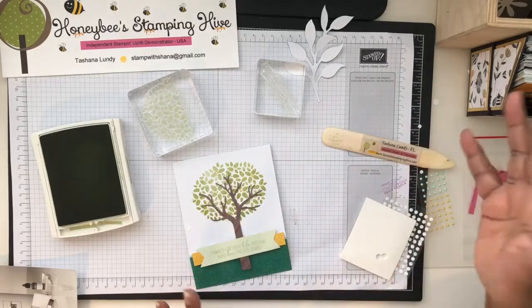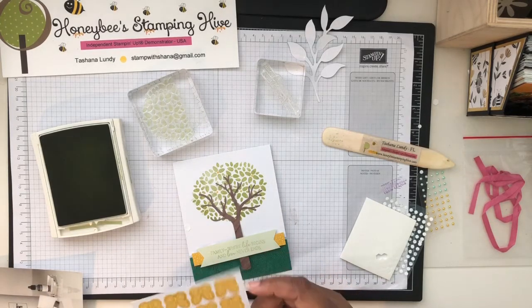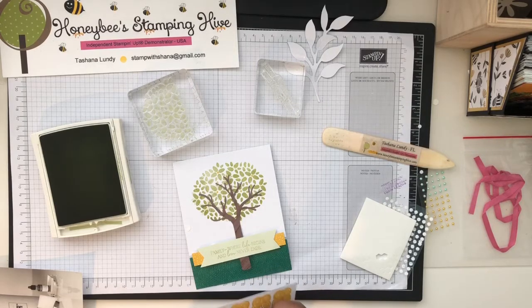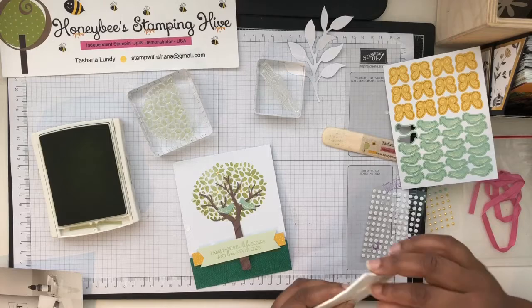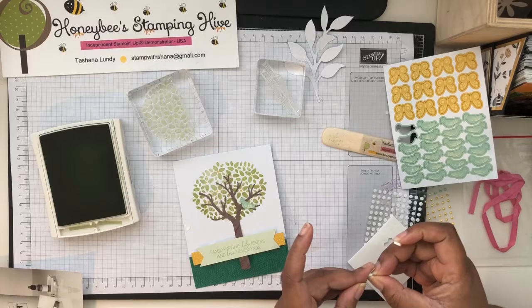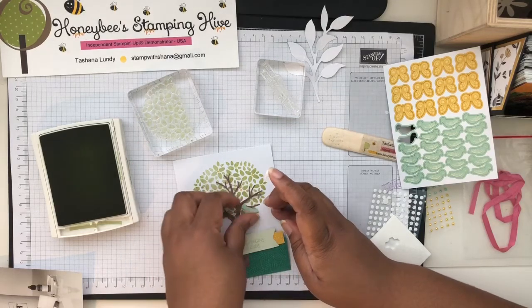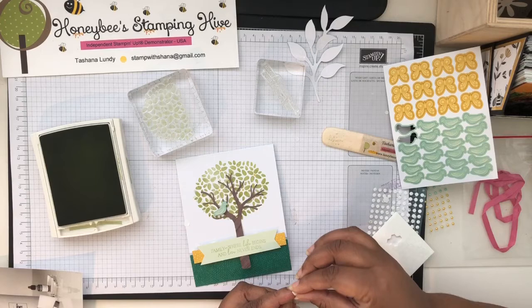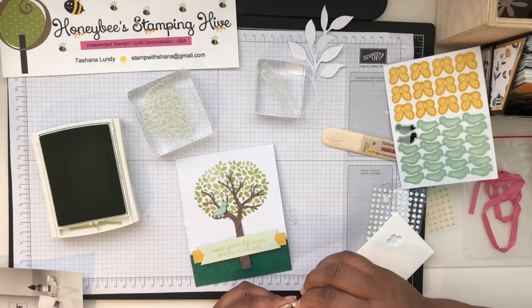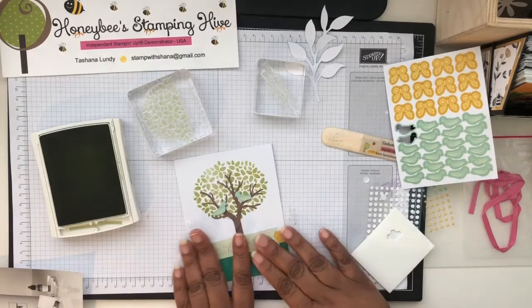Then I think we need some little birds. We'll pop these up on dimensionals — one looking to the right and one looking to the left. The dimensions are small enough to fit behind here without showing, so make sure you place them properly so they won't show. That is card one done — it's a little crooked. I was confused on this one, but that's card number one.